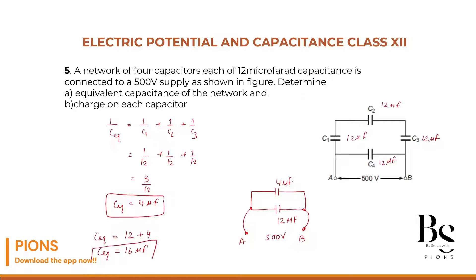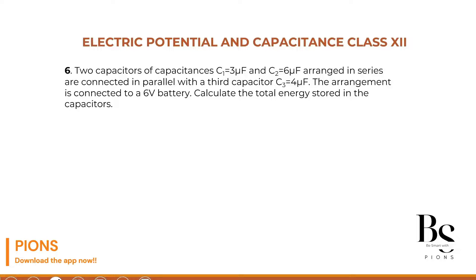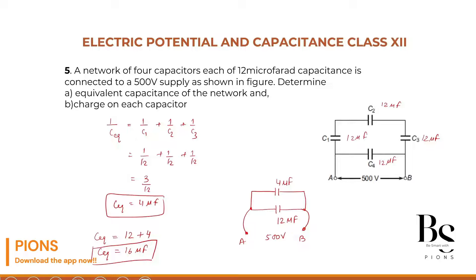This 16 microfarad is the equivalent of the whole circuit, connected with 500 volts. Since the 4 microfarad and 12 microfarad branches are in parallel, they both have the same voltage — 500 volts.